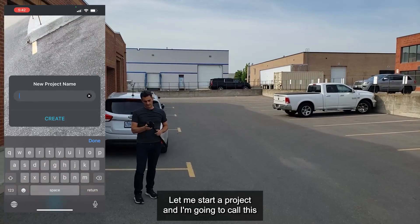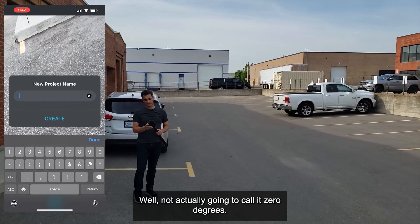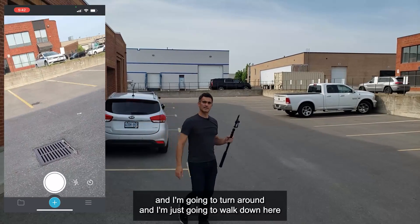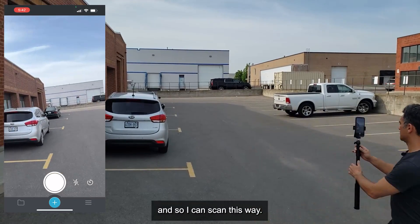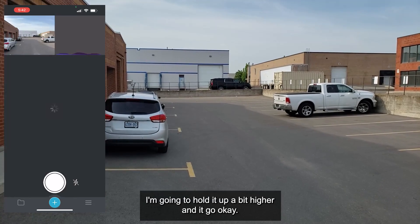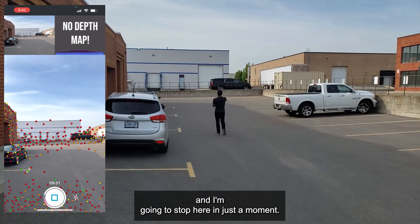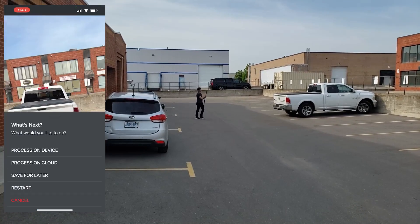First things first, let me start a project. I'm going to call this zero degrees — that's where it's parallel to the ground. I'll use the five millimeter setting, save, and turn around. I'm just going to hold the sensor straight up like this and walk — maybe 20 steps or so. Okay, it looks like it's scanning. I'm just going to go here and stop up by about that truck. Boom, good. I'll save that for later and we'll process it later.